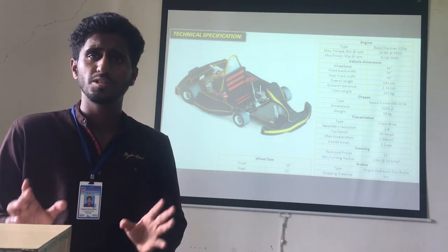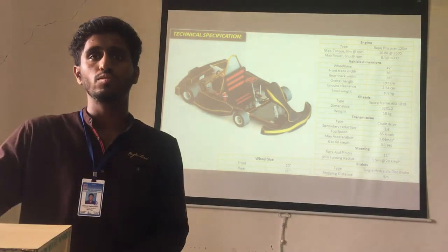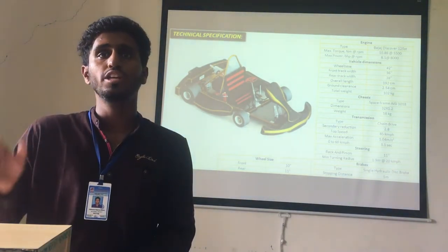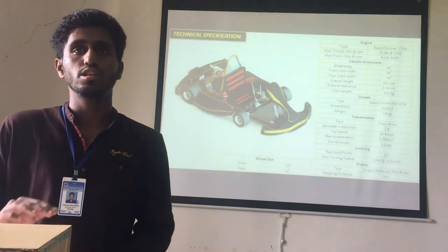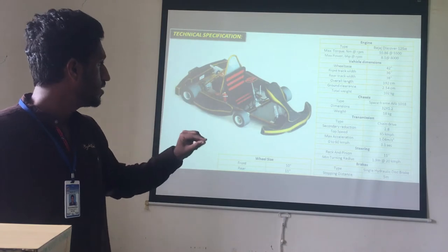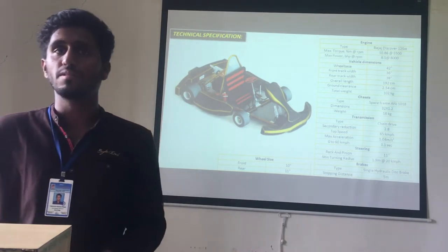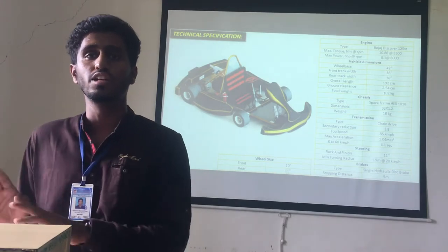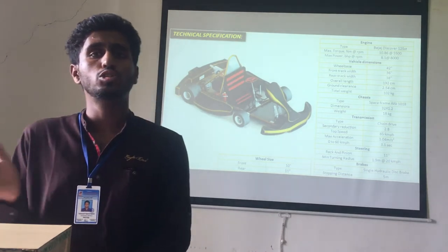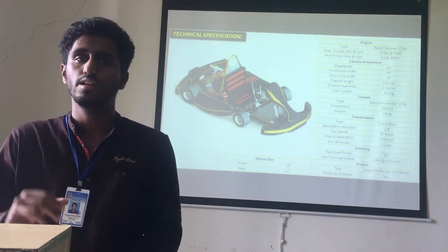For the transmission, a chain drive is used. The top speed of our vehicle is 85 km per hour. The chassis material used is AISI 1018 steel. In the steering system, rack and pinion is used, which is 11 inches in length. The braking stopping distance is within 5 meters.